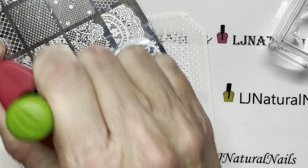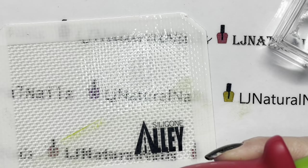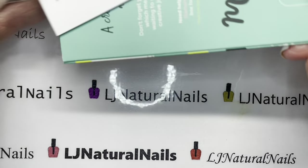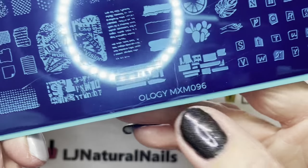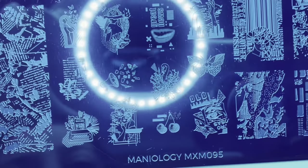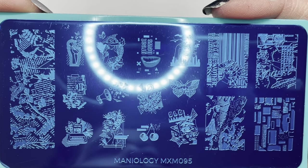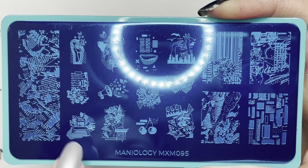Now let's look at our plates. The plates we have are MXM096 and MXM095 — I think all of their plates leave off the 'mani' part of Maniology. So 95 is first, let's look at 95. Let me get down here so you can see it all in one shot.